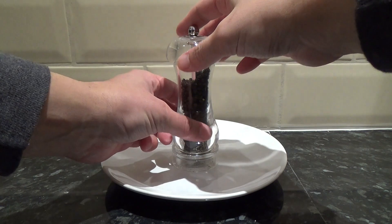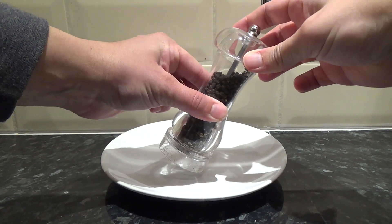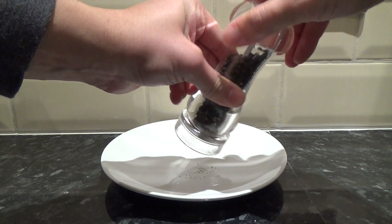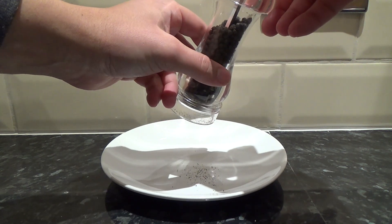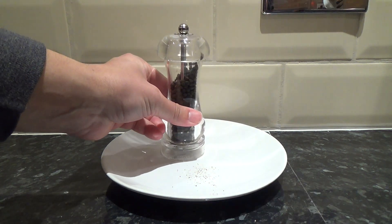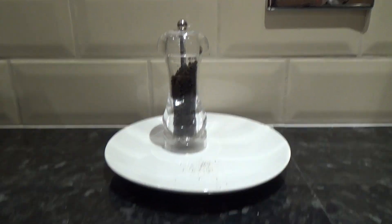Take your pepper mill and twist the head of the pepper mill, and there you have it — pepper.